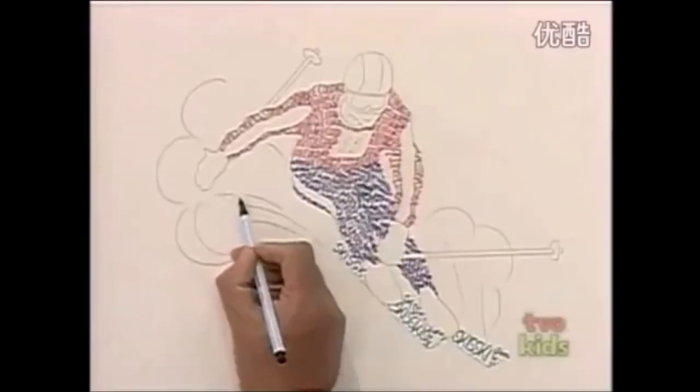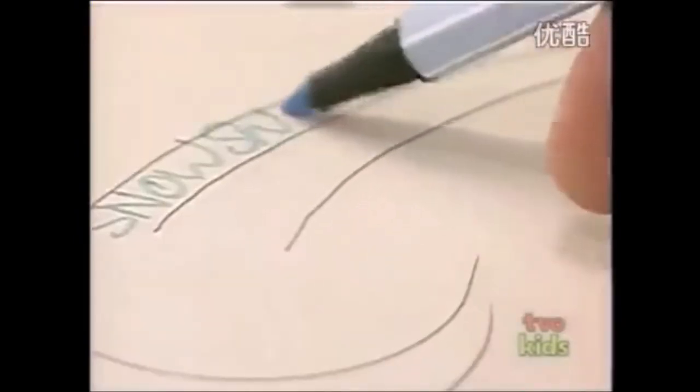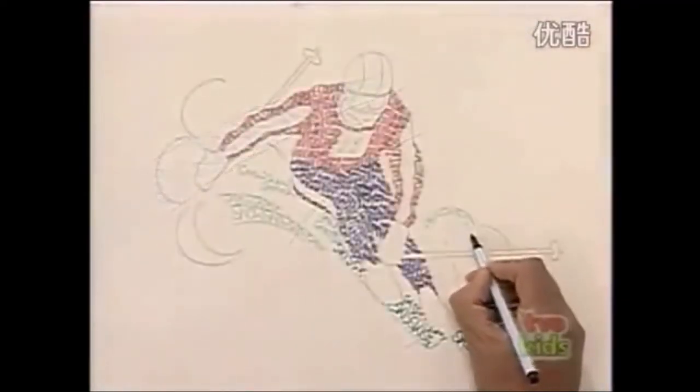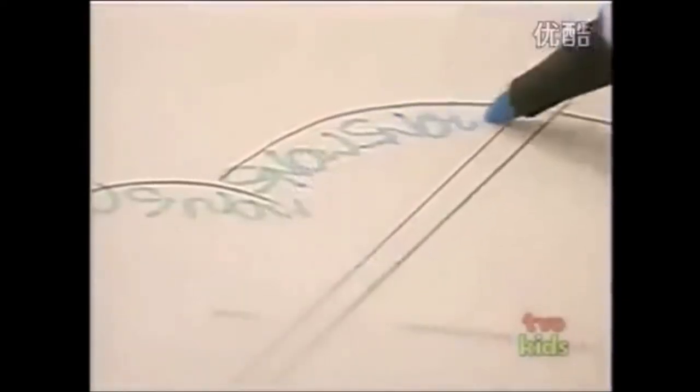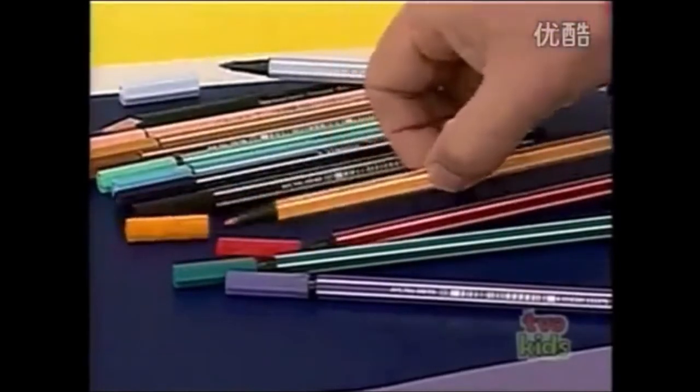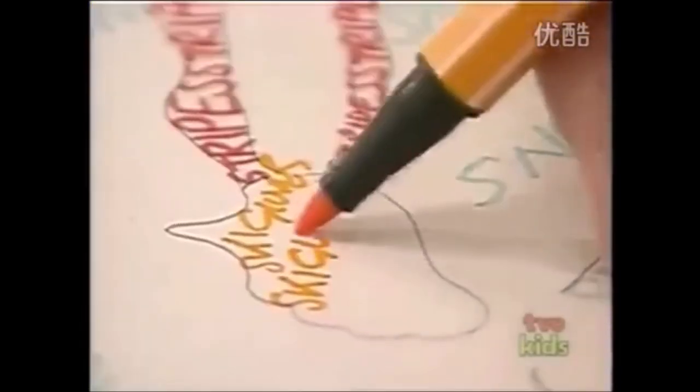And again, I'm going to change colour and change words. So how about snow? Along the clouds of snow - and just follow the pencil guidelines. And how about some orange for the ski gloves? And again, I'm going to pick the right word: ski gloves.